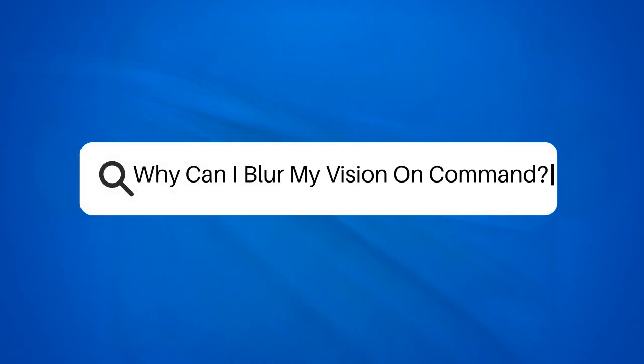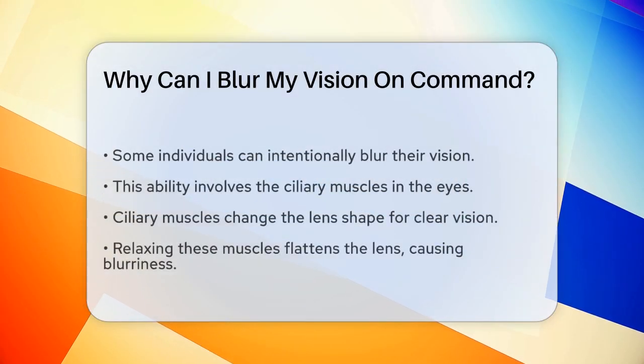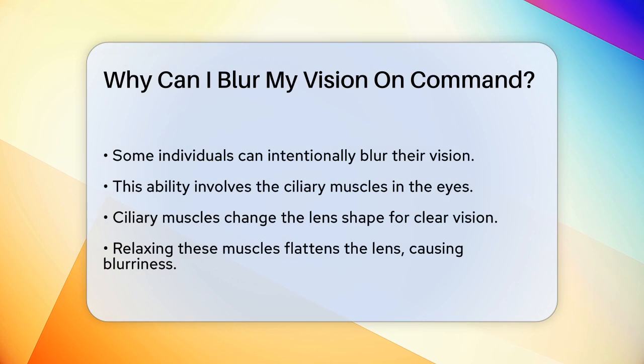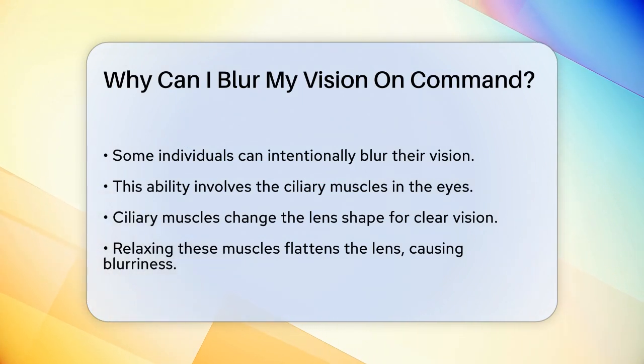Why can I blur my vision on command? Have you ever wondered if you can blur your vision on purpose? It's a fascinating ability that not everyone possesses, but it's definitely intriguing. Let's break it down to understand why some people can do this.